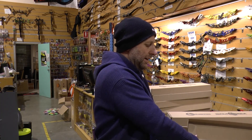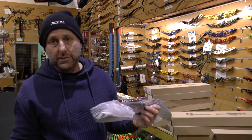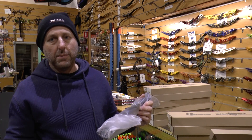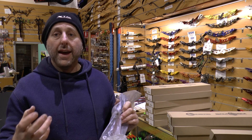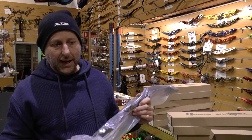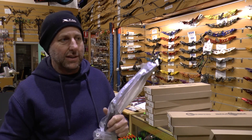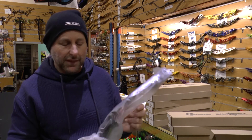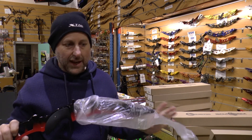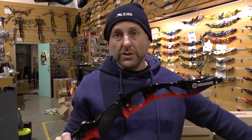Kinetic is out of Europe and they do a range of stuff — compounds, recurves. I've had a lot of success with the Kinetic limbs. They're a carbon foam limb and I think the price point is around $170. I've sold a heap of them and I've had no complaints and no returns, which is very unusual for a recurve limb.